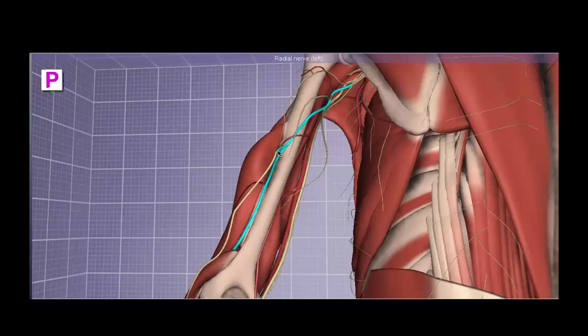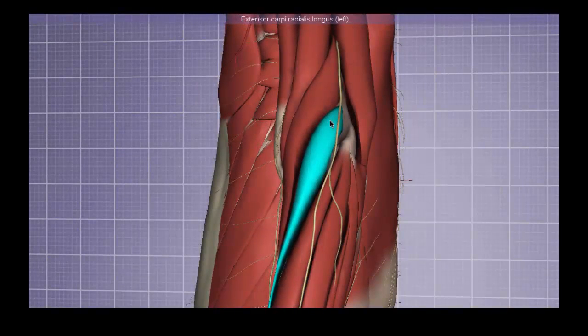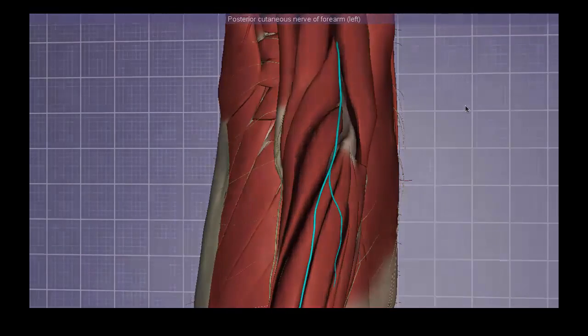The radial nerve will also give off another branch as it travels on the humerus — the posterior cutaneous nerve of the forearm. As we move more distally, on top of the extensor carpi radialis longus is the posterior cutaneous nerve of the forearm, which is the cutaneous branch of the radial nerve that innervates a strip of skin on the posterior aspect of the forearm. This is no surprise because the radial nerve also sends innervation to the muscular component of the posterior forearm.